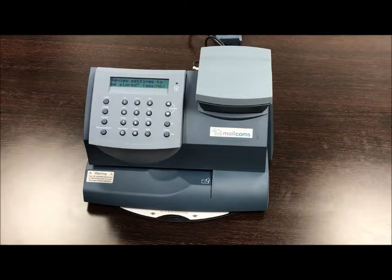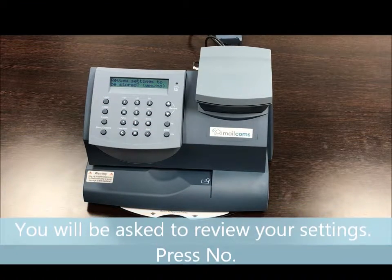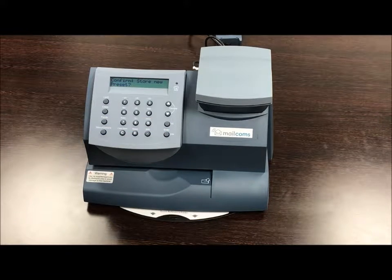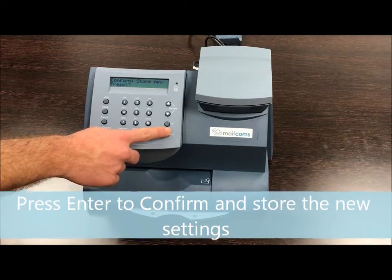It'll ask you to review your settings, which we don't need to do on this occasion because we know the settings are correct. So just press no, and then press confirm by pressing enter to store your new settings permanently.